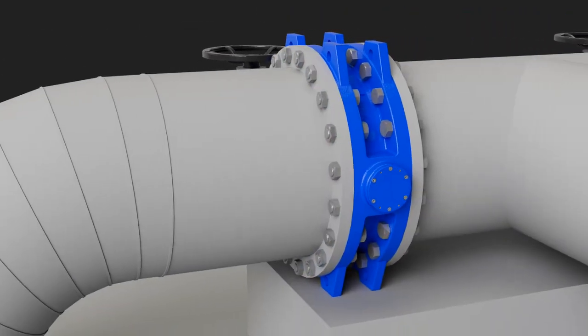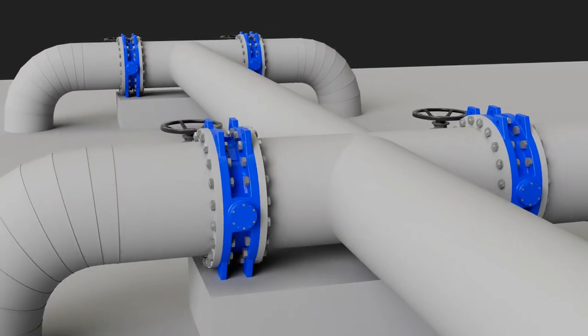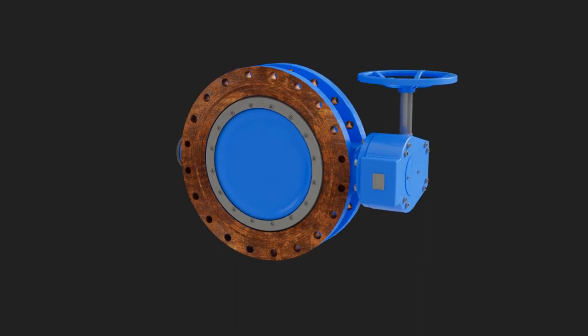As operators and engineers learn about the double-offset butterfly valve, they specify it due to its advanced modern design and long life. Scheduled and emergency maintenance can be a major cost and problem when an isolation butterfly valve won't operate. Most failures can be prevented if the valve is engineered the right way to begin with.